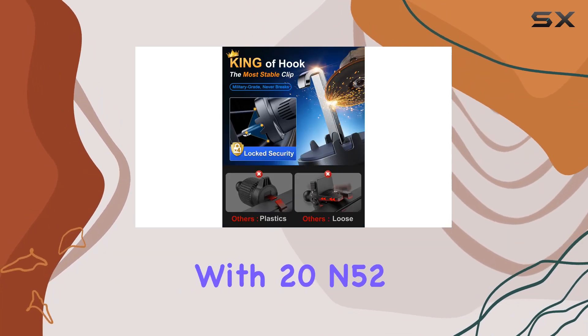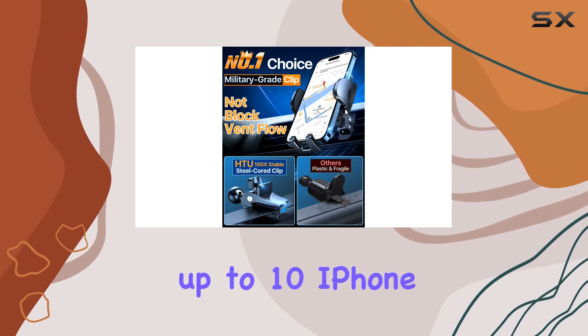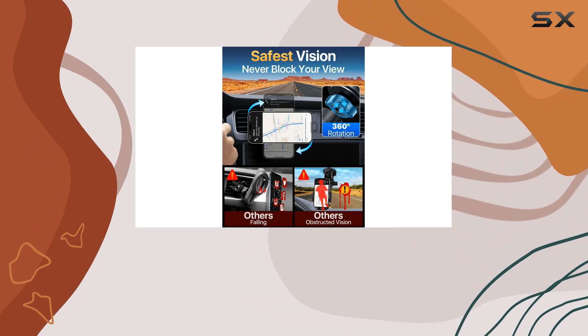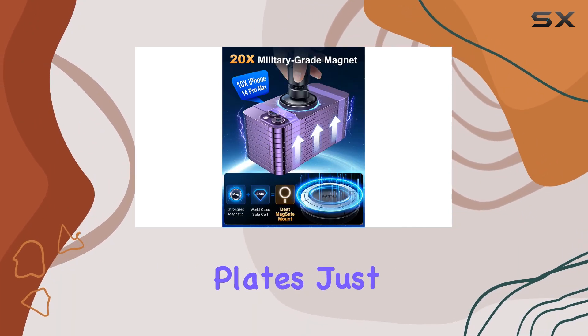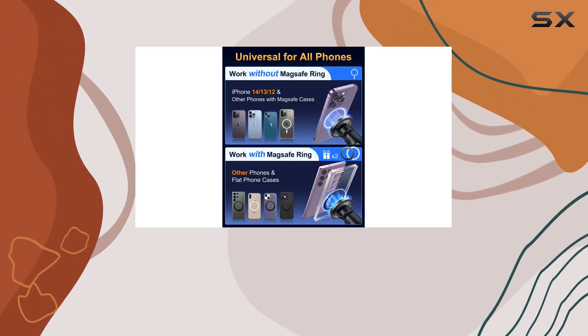Let's talk magnets. With 20 and 52 military-grade magnets, this thing is a powerhouse. It can handle up to 10 iPhone 14 Pro Max units, providing a secure grip even in extreme conditions. The integration of MagSafe technology means no metal plates — just a sleek MagSafe ring that's compatible with 99% of phones and cases.